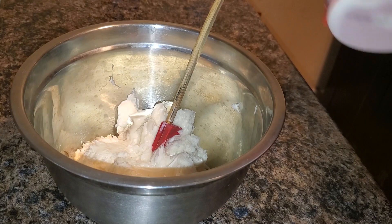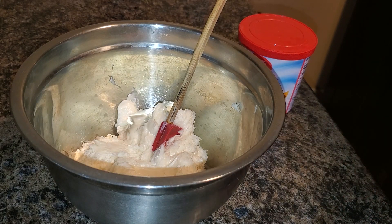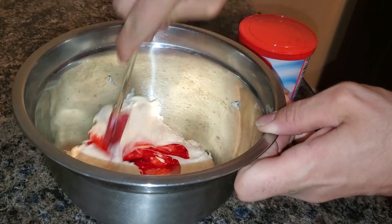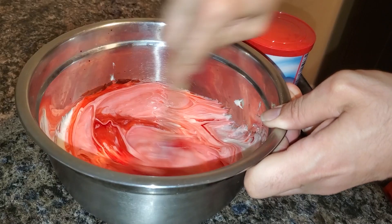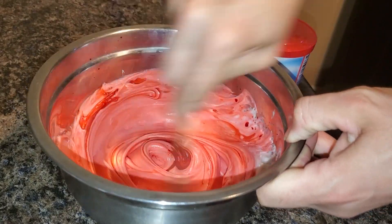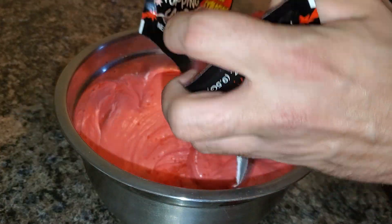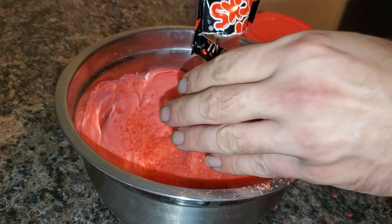I got some whipped cream frosting — whatever frosting you choose to use is up to you, but I used about one and a half of these. I got a little bit of red food coloring, and to give it that fizzy soda effect, I got some red pop rocks. I don't want it to come out too fast, but I do want this to be a nice deep shade of red — I don't want it to be pink. Now I'm going to use three packets of pop rocks. Try to get them in the bowl and not on the counter.